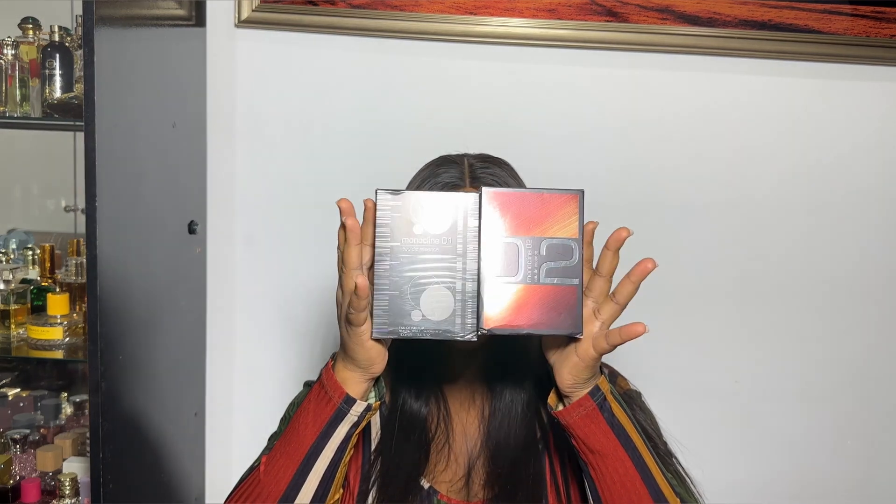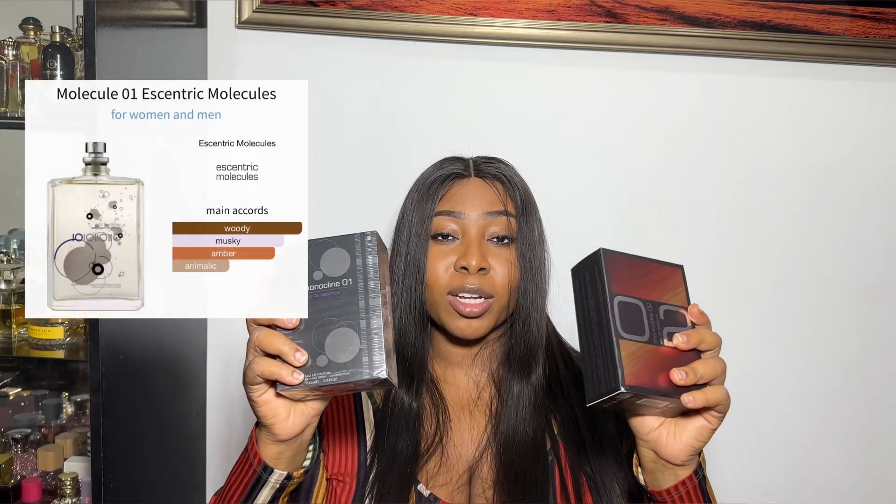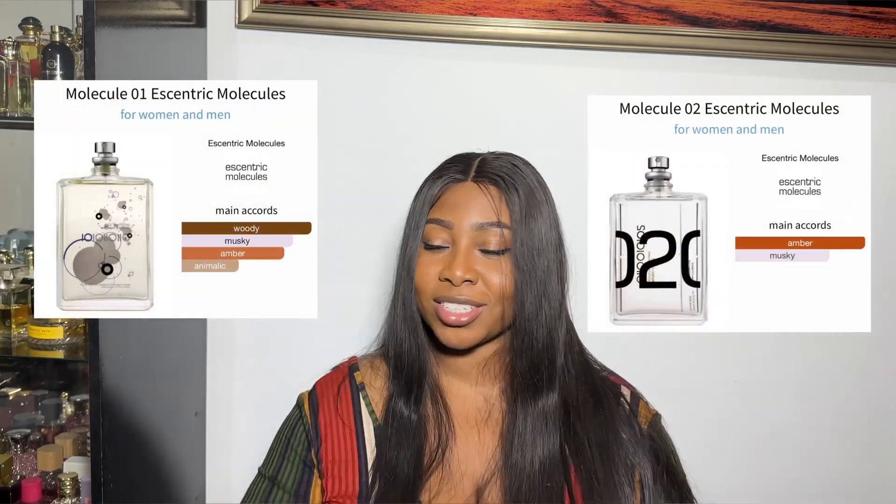Hello everyone, welcome back to my channel. My name is Georgette and this is Georgette's Fragrance World. Today I'm going to tell you about Monocline One and Monocline Two — these are Molecule 01 and Molecule 02 dupes. If you're looking for cheaper alternatives or can't find the originals, you can get Monocline One and Two from the house of Maison Alhambra.